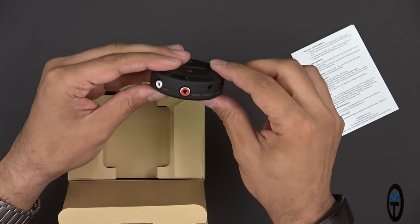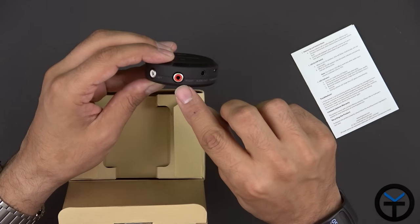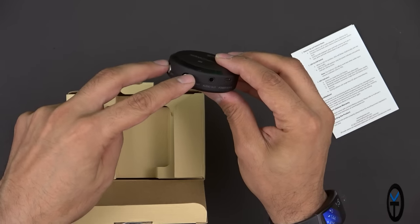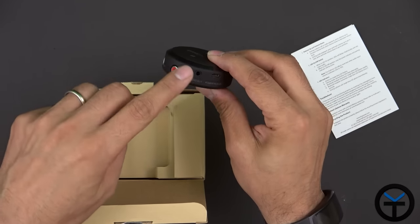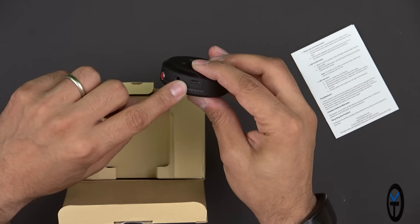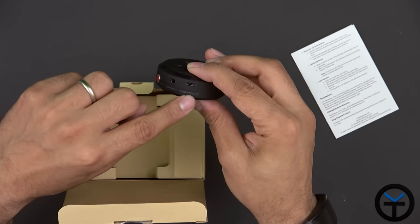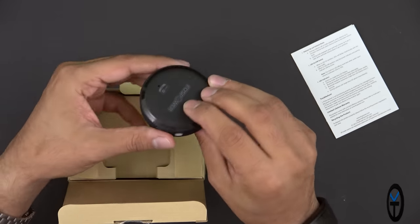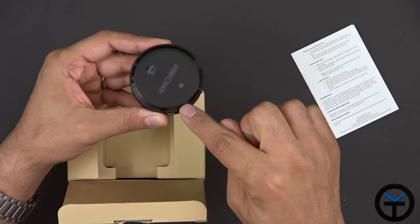On the back we have four ports: left and right channel for connection, as well as the audio out. So you can either interface directly with a left and right cable, or use the audio jack with the provided cable. And of course, the Micro USB power input — five-volt DC at one amp. There's also an LED ring here that's hard to see right now because it's not on.